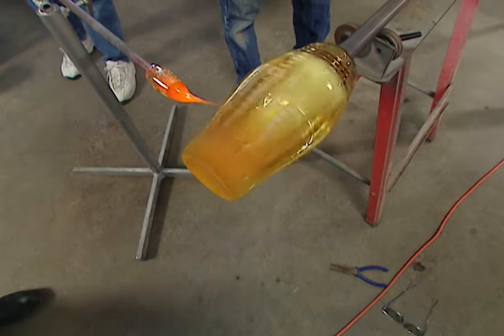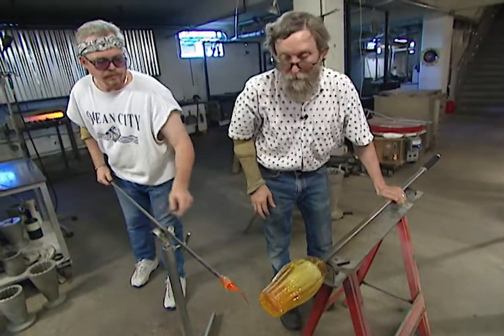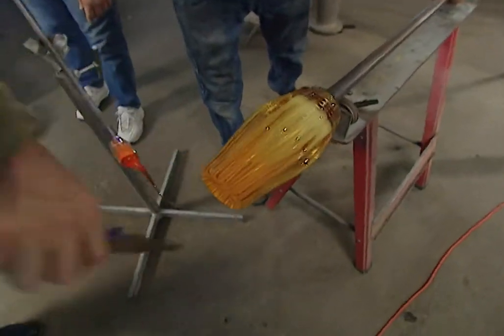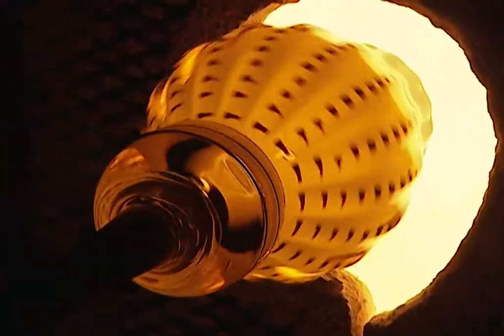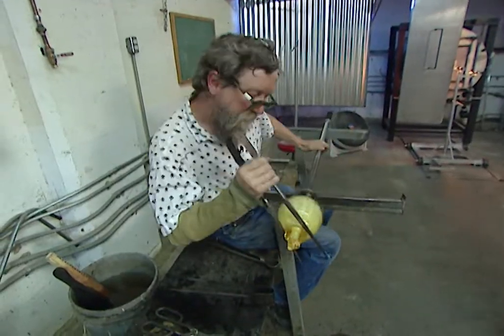Jim explains what he's doing now: putting a thread wrap of dark ruby glass on there, which is going to end up as little spots. Because he has ridges from the star-shaped mold, when he puts it back in the glory hole, those little threads of glass — where they're just touching on the ridges — will melt in between and pull back to the ridges, making little spots.